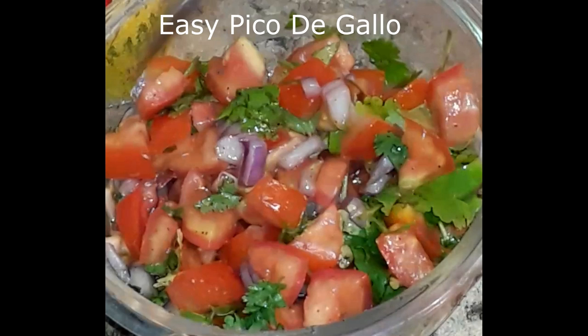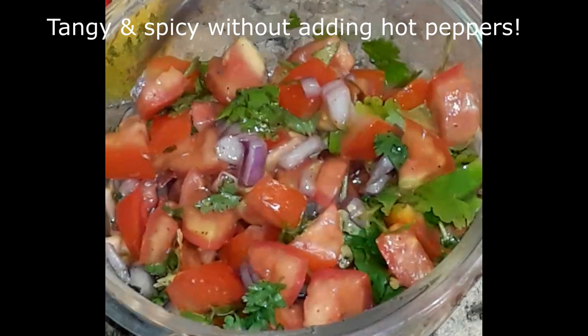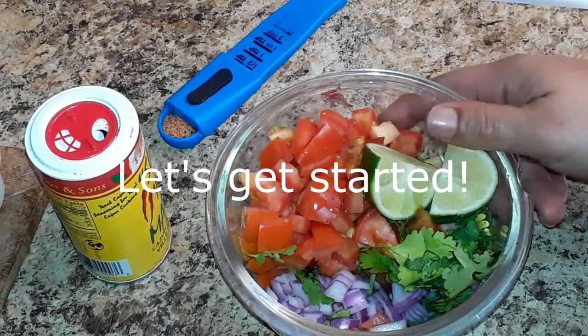This recipe is for my quick and easy pico de gallo. I have a couple different recipes, but this is my favorite one. Since I can't do hot peppers — I can't handle it — this is a pretty mildly spicy recipe. So let's get started with covering the ingredients.